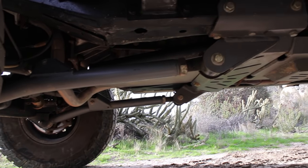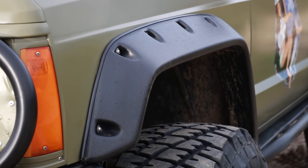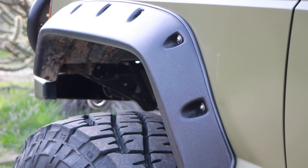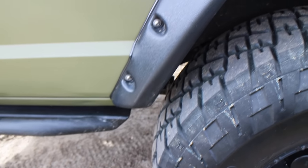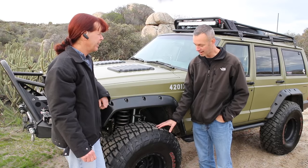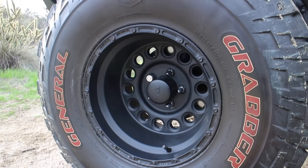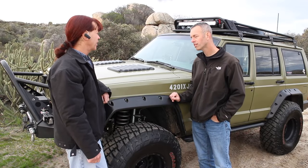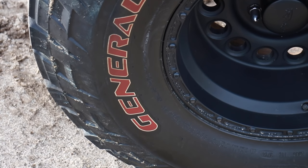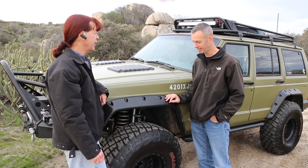It's got a Rough Country crossmember under the transfer case with an additional skid plate, and a custom-made transmission skid plate that protects the entire bottom of the transmission. I'd still like to do something for the sump on the oil pan. The fenders are Napier Performance Products fender flares — they had to be enlarged even a little bit more because the tires still rub on them in the rear. These are 35-inch General Grabber tires with red letters, on 15-inch Raceline wheels. They were built for desert racing — rugged and terrific in dirt, sand, and rock — perfect for Southern California.